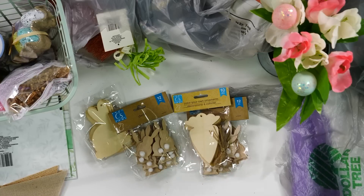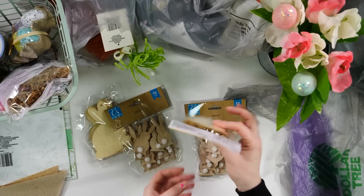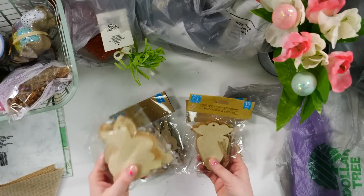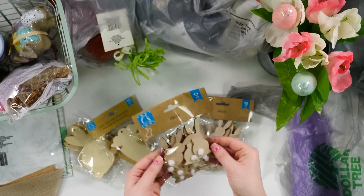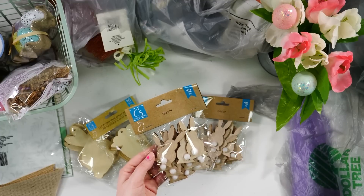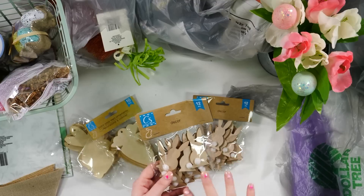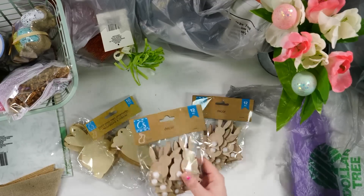One thing that I have been loving from the Dollar Tree are these wooden cutouts. They are so cute. They've got little holes in them so you can make these into garland. They've got a plethora of different shapes — bunnies and carrots. They're like little wooden bunnies with little cottontails, and these can be added to so many different DIY projects. There's about 12 in each pack, so a little bit is going to go a long way.